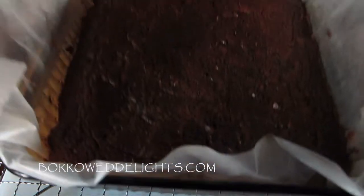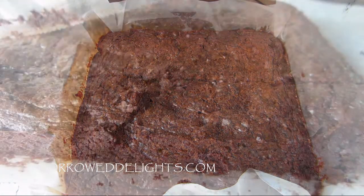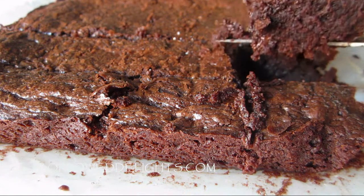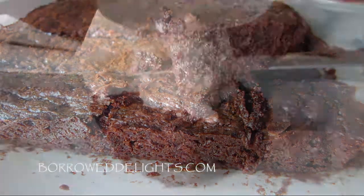Once your brownies are done, take them out of the oven and allow them to cool on a cooling rack in the pan. Once they are completely cooled, you can cut them into the desired sizes that you like, and then dig into these amazing fudgy brownies.